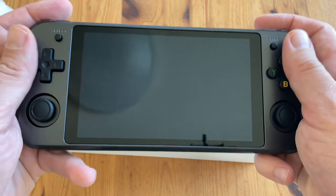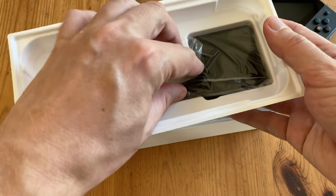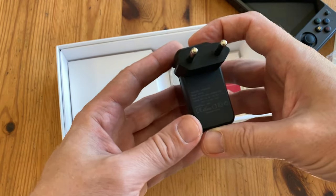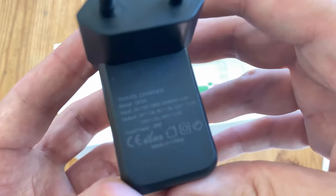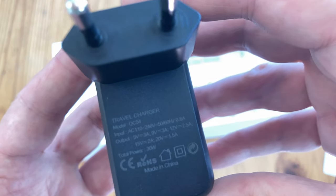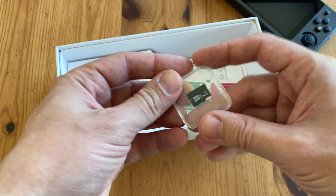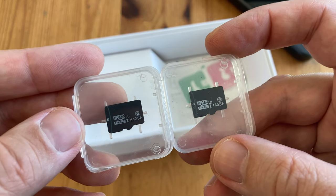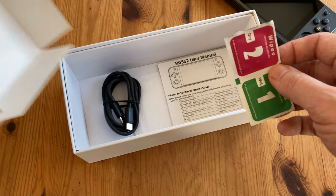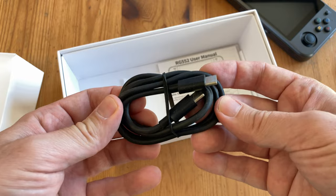This looks pretty damn nice. It's slightly heavy and has a bit of heft to it. You also get a power adapter, which is quite large — it's a switching power supply, the pins say Europe, and it's up to 30 watts on the other side, USB-C. Also included are two micro SD cards, both unbranded and generic: the 16GB is for the Linux operating system and the 64GB is for the games.